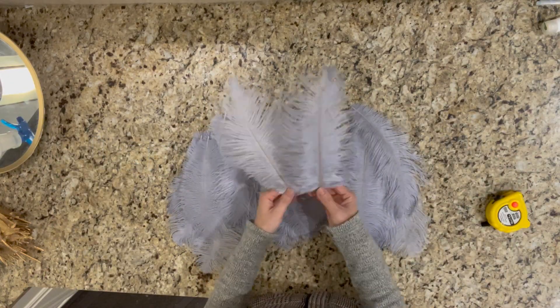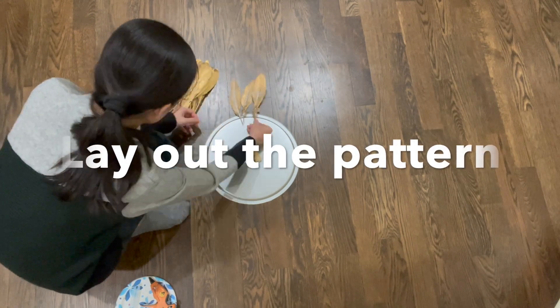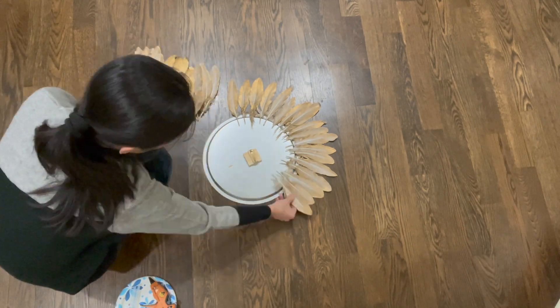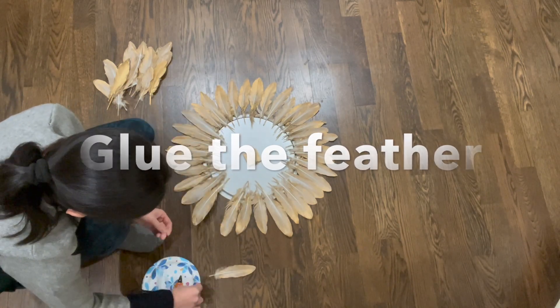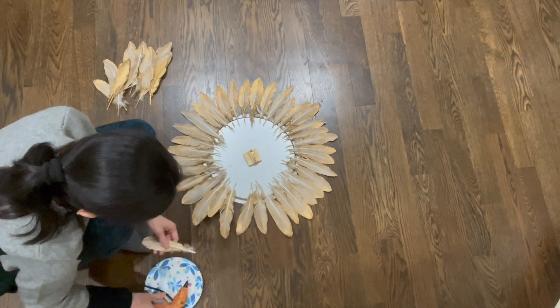I got both of them from Amazon. You can check the details in the description box below. The next step is to lay out those feathers around the mirror and glue them together. As you can see from the video, it is super easy to do — you just want to make sure they are evenly laid out.